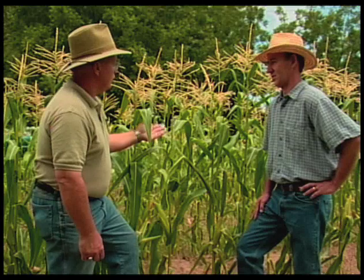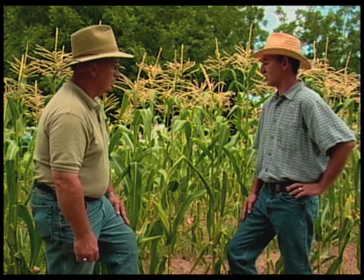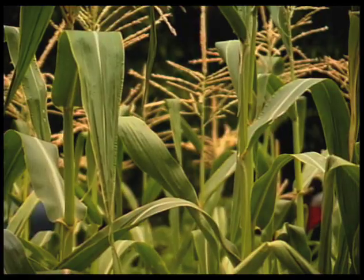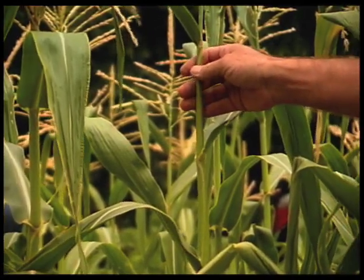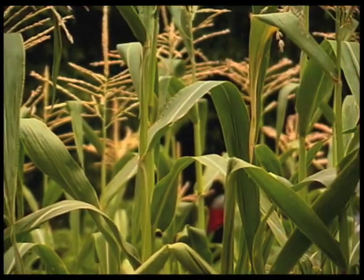Now if we're growing two different kinds of corn, is there a problem with cross-pollination between the two? There certainly is, and you either need to separate the corn by distance or by time, which is what we did in our yard. We planted this corn six weeks apart from our other crop, so this corn was finished pollinating by the time the next crop will be pollinating itself.